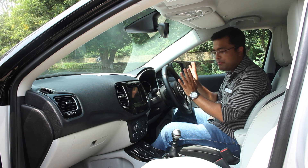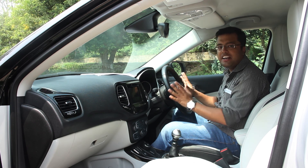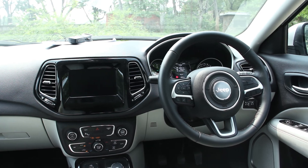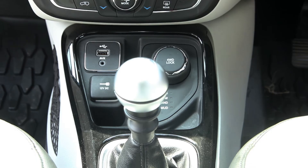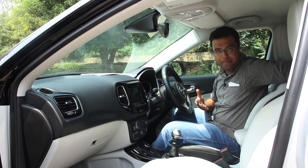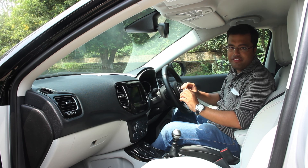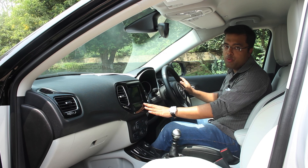In terms of interior fit, finish and quality, Jeep seems to have got their act spot on with the Compass. The quality of materials used is top notch and the switchgear and controls feel impeccable on an everyday basis. There is ample leg space both for the front and rear passengers, rear AC vents to keep rear seat passengers cool, and the overall fit, finish, and use of material and colour is at par with international standards.